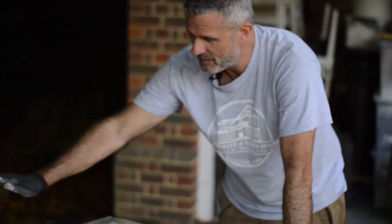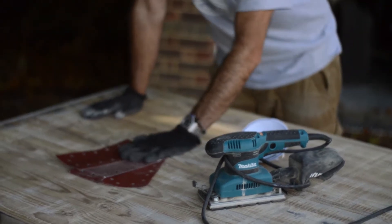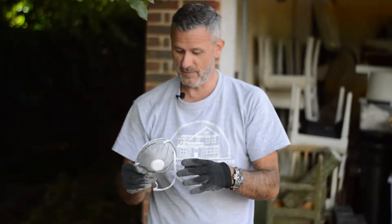We are now in the process of giving it a really smooth surface. For that we are using the sanding machine, and normally I'm using three different sanding papers. And for that I'm going to wear this beautiful mask as well.